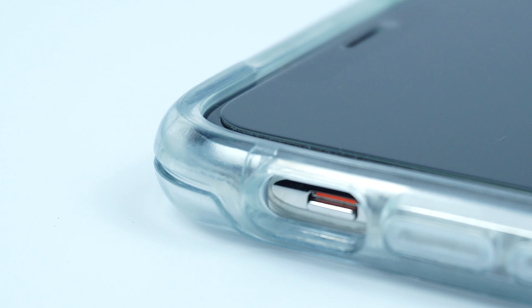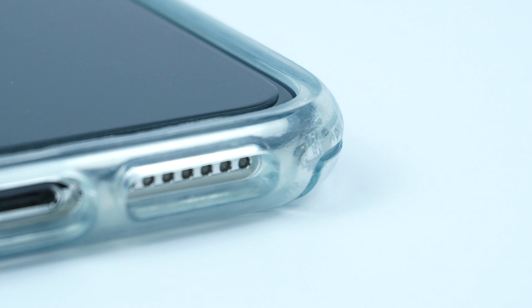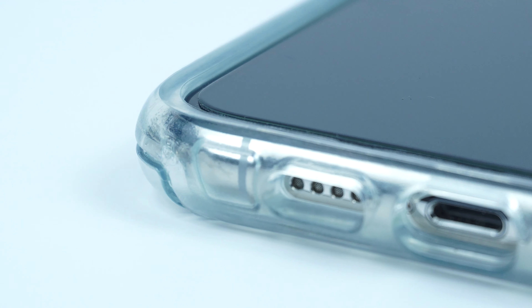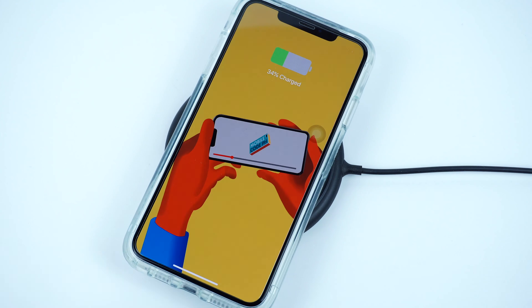The case has a decent amount of lip that guards the screen of your device from any scratches and scuffs, and is also compatible with most screen protectors. The case is also completely compatible with wireless charging.